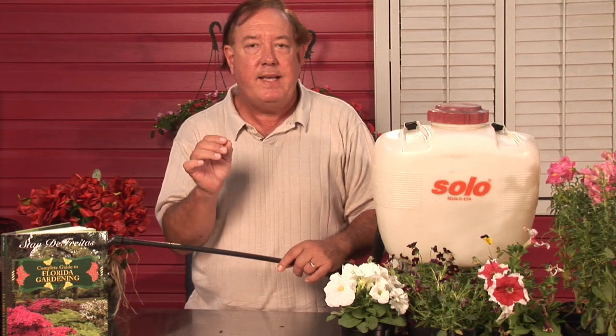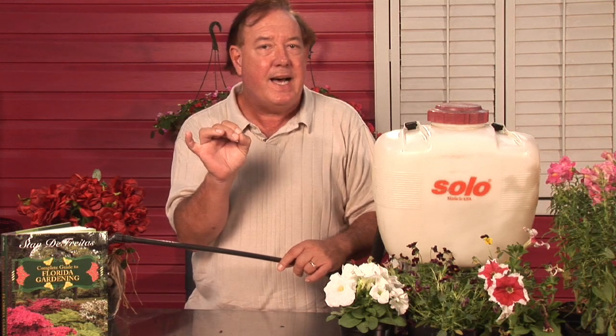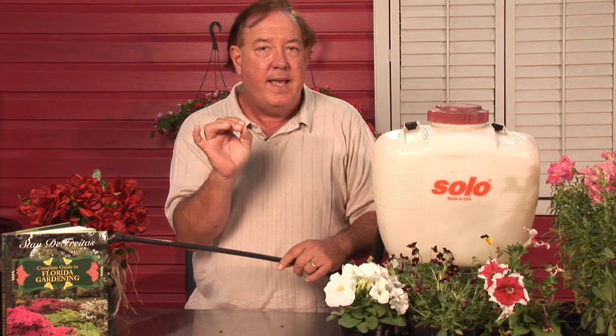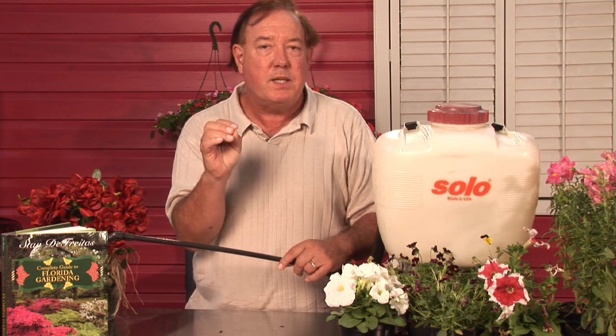Now remember that the white fly is actually a tiny little fly that leaves a little silvery dot on the back of the leaf. And on that little dot is actually the egg stage, or the stage that's going to pupate out that's going to feed upon your plant.